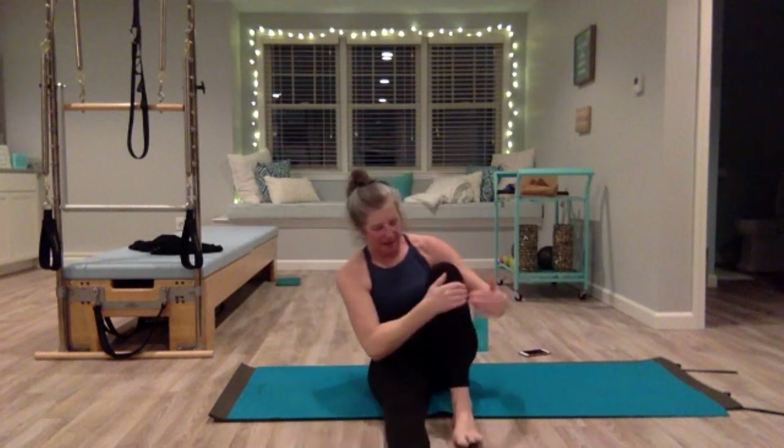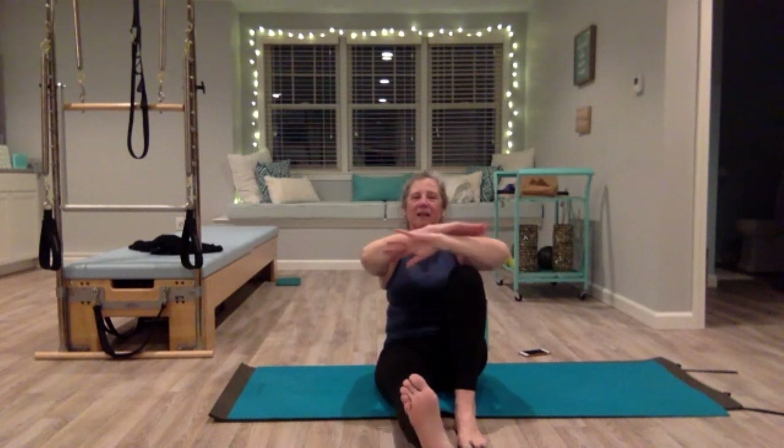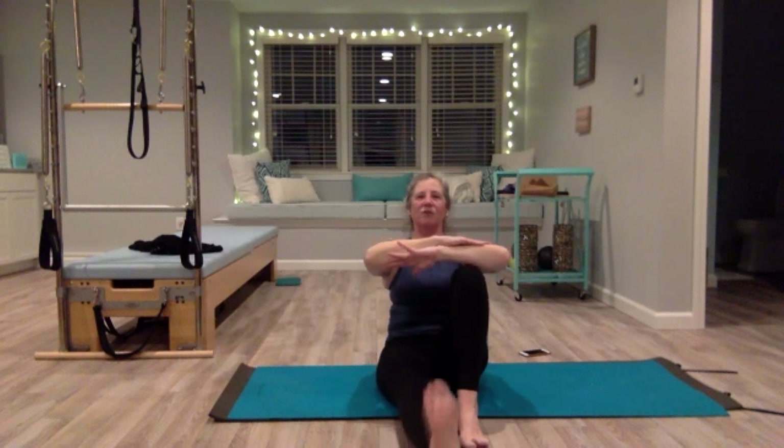Switch sides — pull the left knee in, pull yourself up tall. Point your toes, lift that leg, and start lifting. Keep breathing. Six, seven, eight, nine, ten — and flex. Belly in, six, seven, eight, nine, ten. Flex out, six, seven, eight, nine, ten. Flex in, sit up taller, shoulders down, seven, eight, nine, ten. Shake that leg out.